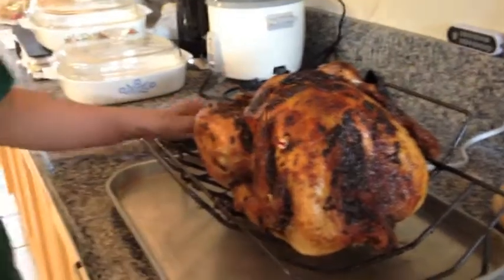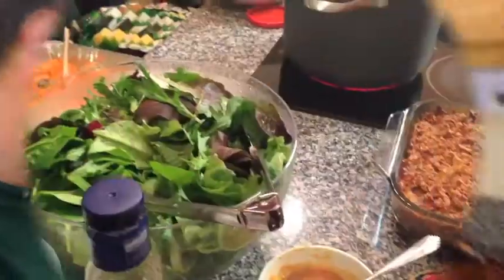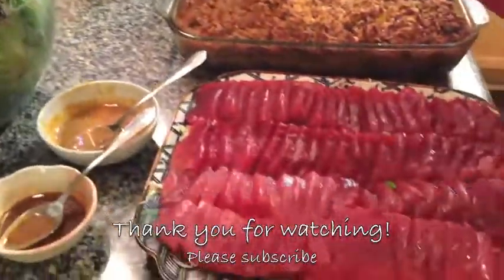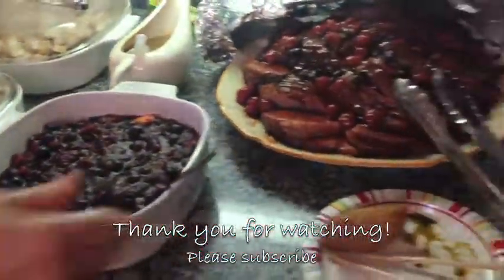After 3 hours, the turkey came out of the oven — it had a little button that pops up. Here are some of the other yummy foods we had at our Thanksgiving dinner. Thank you again for watching, and Happy Thanksgiving!